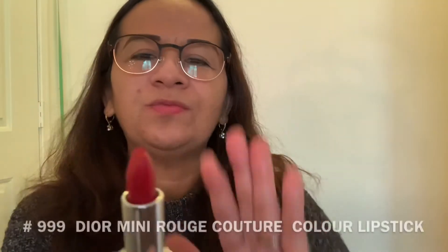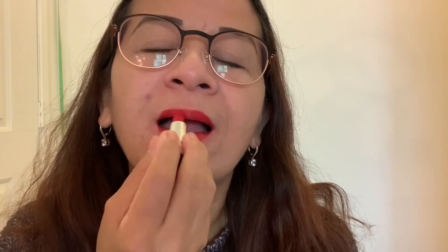Alright, let's move on to the lipstick. I'm going to take off the lipstick I have on. The packaging and container are beautiful — oh wow, I like the color! Let me try this one on. I like it, it glides easily. What do you think, ladies? It's gorgeous — this is number 999, the Dior Couture lipstick.